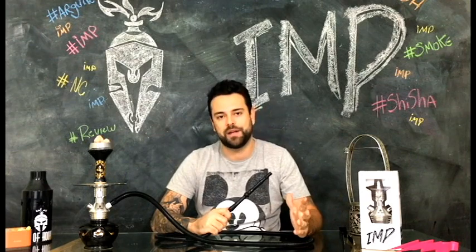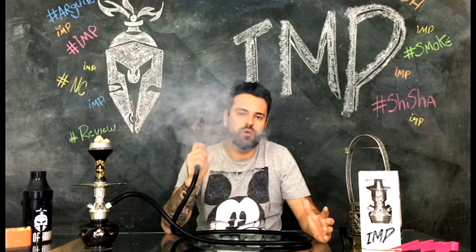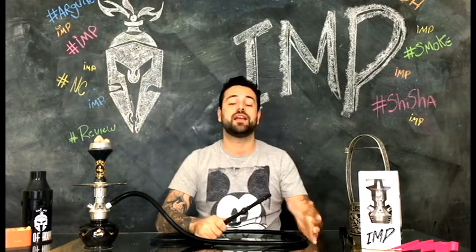O encaixe de roche de mangueira é padrão, então você acha facilmente borracha para qualquer roche ou mangueira. O Wimp não vem com nenhuma borracha, apenas o Swiss tem. O seu preço varia de R$190 a R$220.